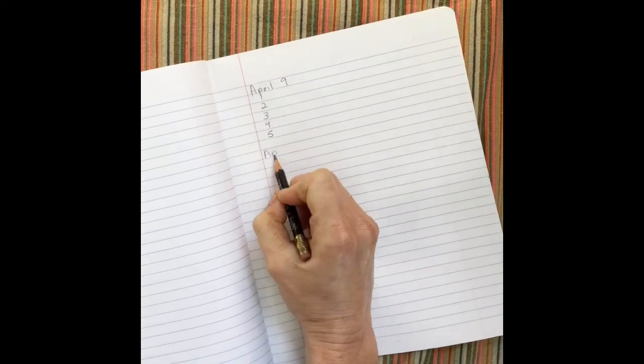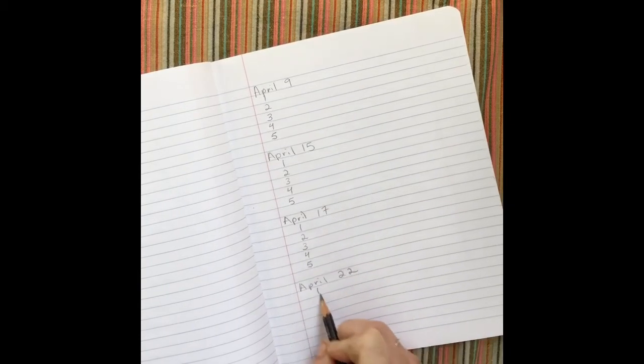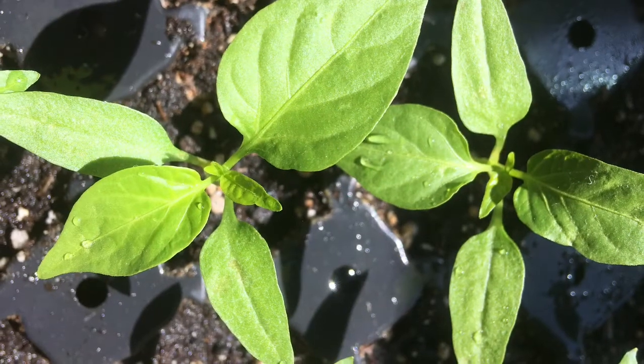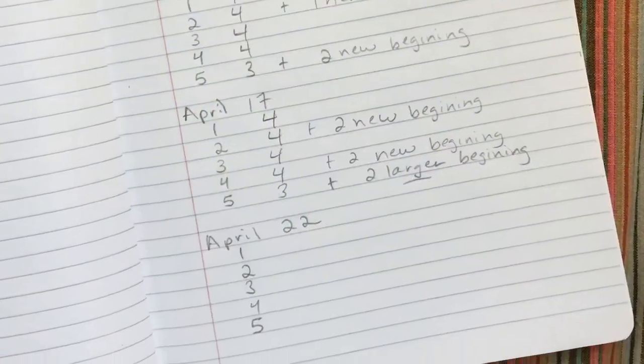I recorded data for over a month to see how many leaves grew during that time. We're only going to count the true leaves — those first seed leaves are not going to be included when we count. I'm also only counting the large leaves. The leaves that are starting to just bud out I'll leave, but maybe I'll write a note that says new leaves were forming.